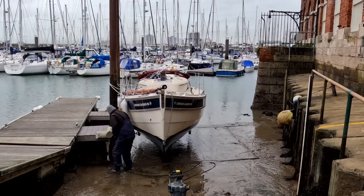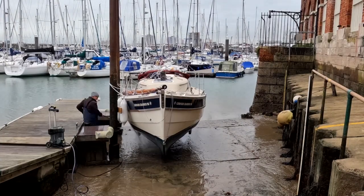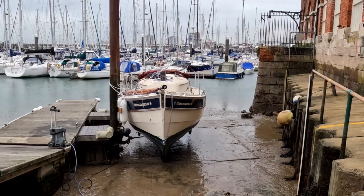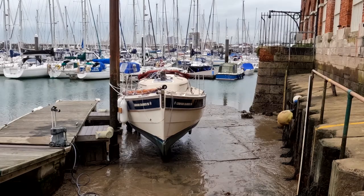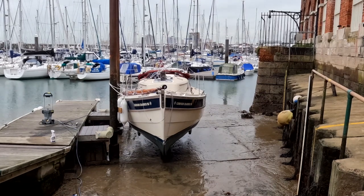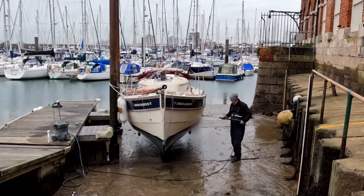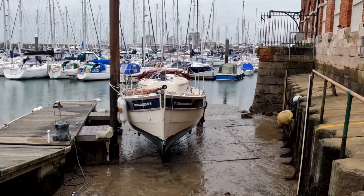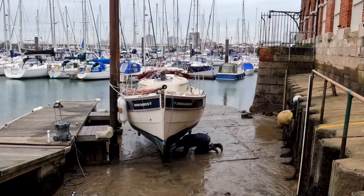Here you can see me whizzing around with the club jet wash — a nice powerful one — working my way down the side of the hull below the waterline, checking out all the bits and pieces to make sure everything's nice and clean and there's no damage anywhere. Working my way around, it looks fairly clean but actually it's really muddy. I practically had to lay down on the surface to get the jet wash to some of the slightly more hard-to-access points. You can see me industriously working my way around and getting the hull nice and clean, with the beautiful green color of the copper coat coming through.